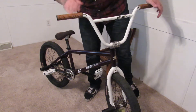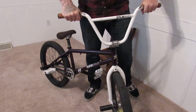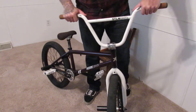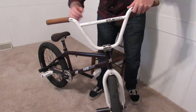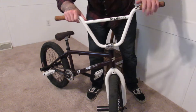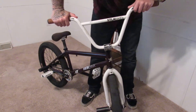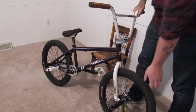Starting right from the top, I got the Colt Vans grips — real nice and sticky — with the stolen cell bars, 8.75 rise, with a nice Sunday top load stem, rack headset, all hooked together.